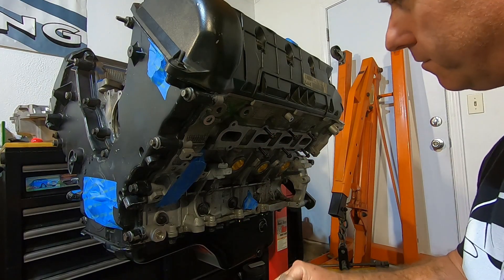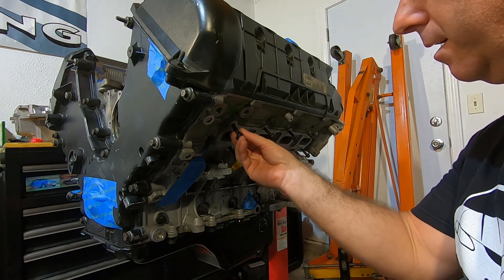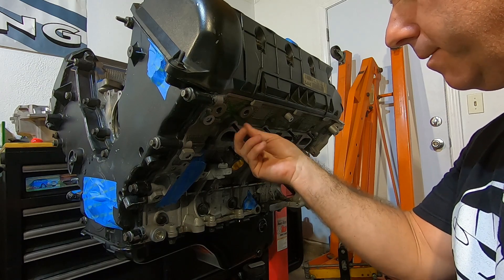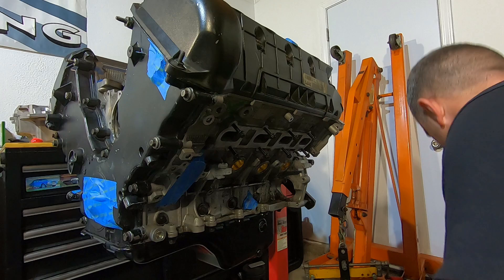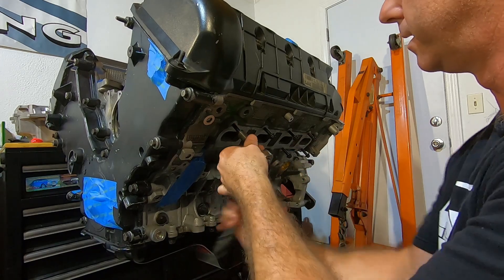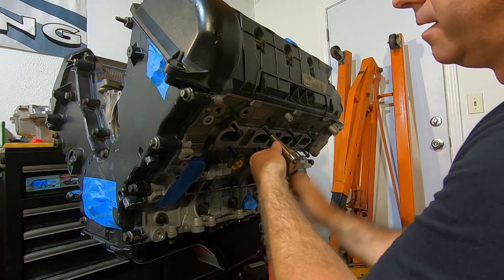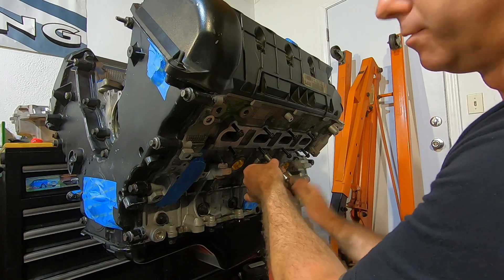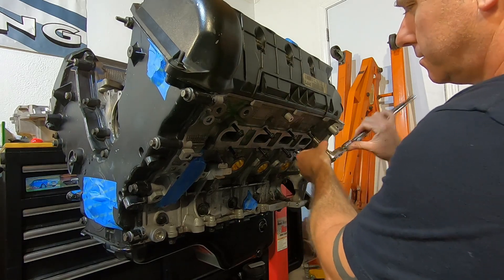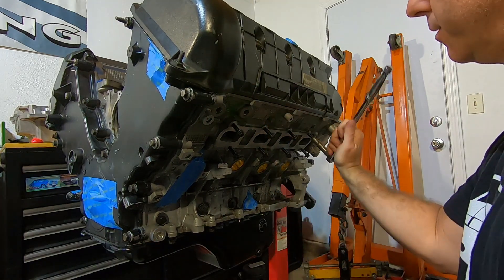I'm getting ready to put these exhaust manifolds on. The fasteners came with a different set of exhaust manifolds or headers, but they fit in here kind of tight so I'm going to put them in by hand. With these heads being aluminum, you really want to be careful of the threads. I'm going to put them in by hand to make sure they get started and kind of clean up those threads a little bit, then take them out and put the manifold on — the bolts will be a lot easier to get started after they've been in and out once. I just don't want to cross-thread any of them, because it's really easy with aluminum heads.